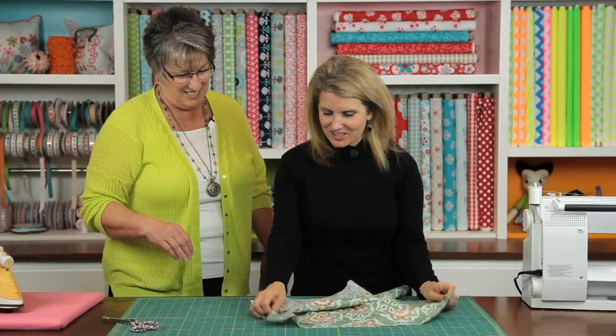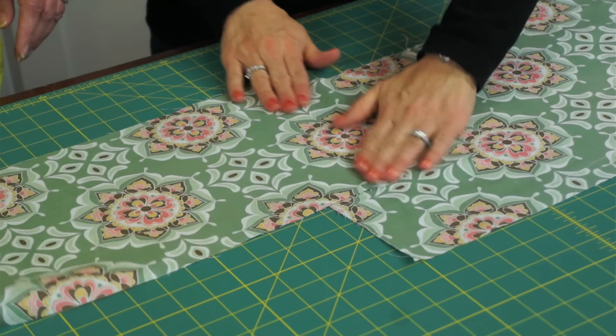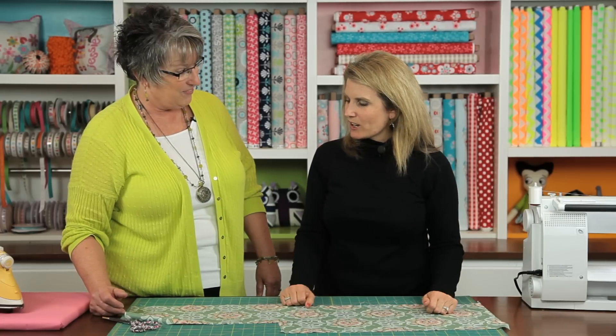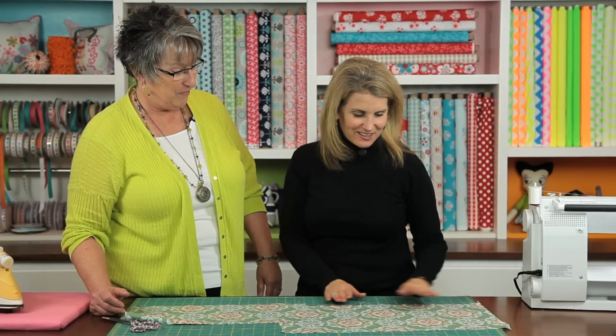So we sewed our stitch in the ditch — let's see how it turned out. Oh, that looks really good! Look at that — completely matched up. So if you had two full lengths you could just double your length — you could have almost 84 to 86 inches wide of fabric. And you could add a third one if you needed to.